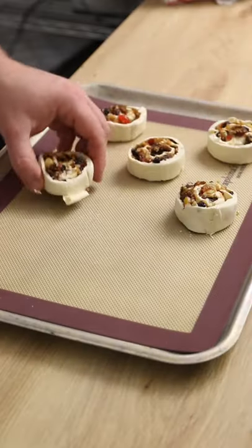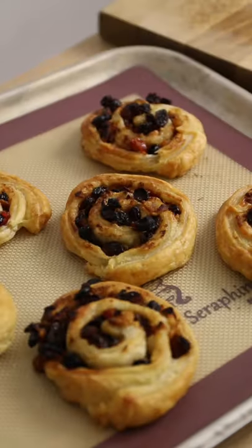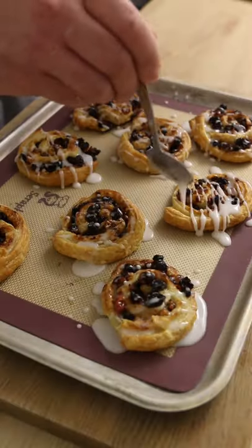Spread the cut pinwheels out on a baking sheet and then bake in the oven at 200 degrees C for about 20 minutes until puffed up, golden brown and looking like this. Oh yeah, they look good. Drizzle over a little icing to decorate the whole lot and that's it.